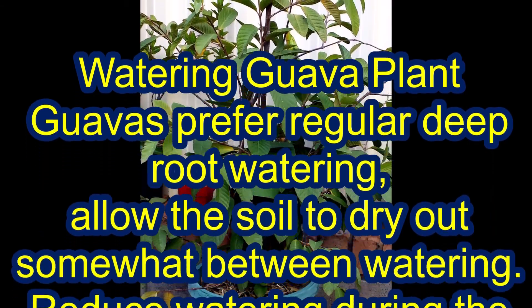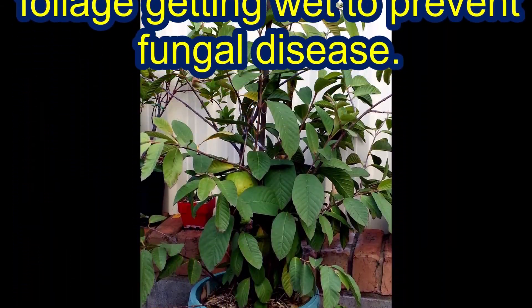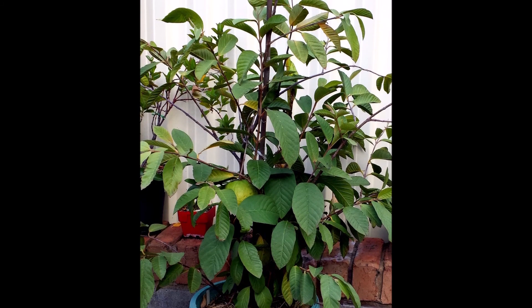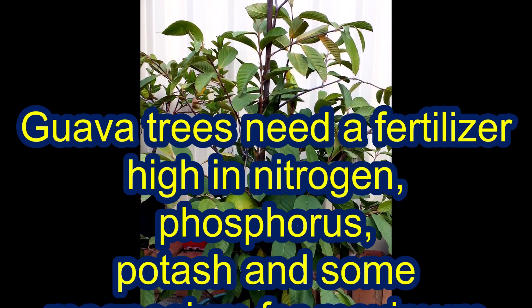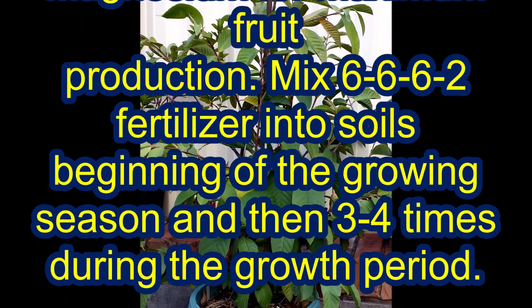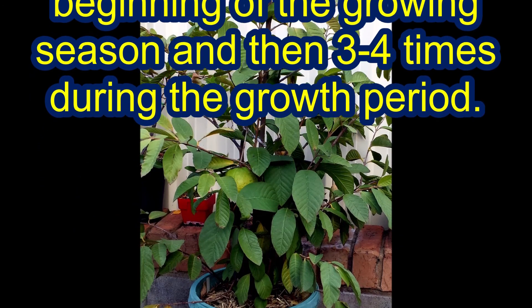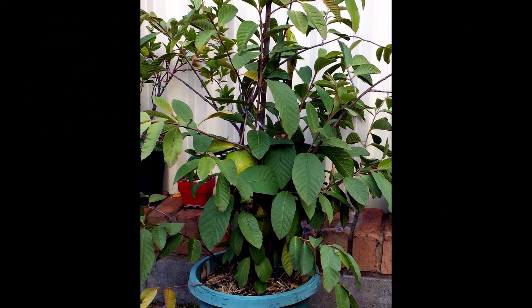Guavas prefer regular deep root watering. Allow the soil to dry out somewhat between watering. Feed with a fertilizer high in nitrogen, phosphorus, potash, and magnesium 3 to 4 times during the growth period.